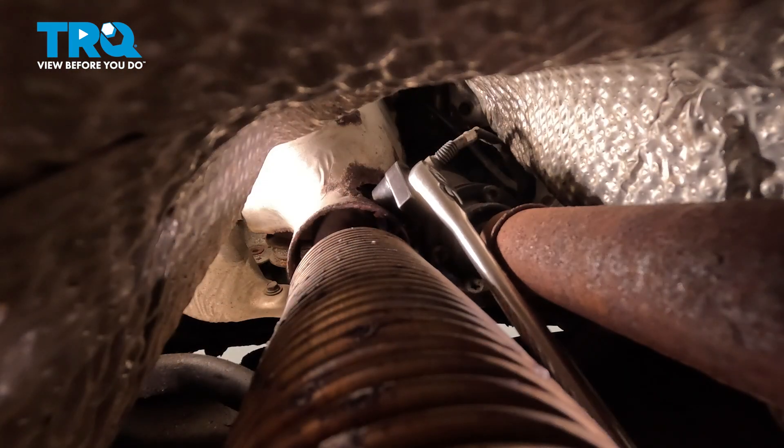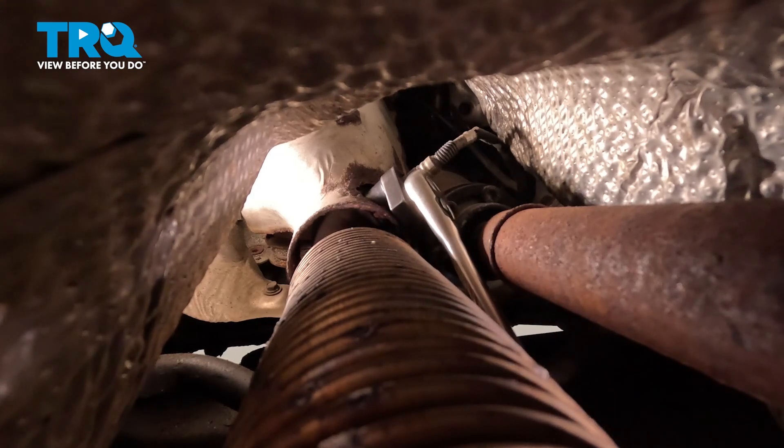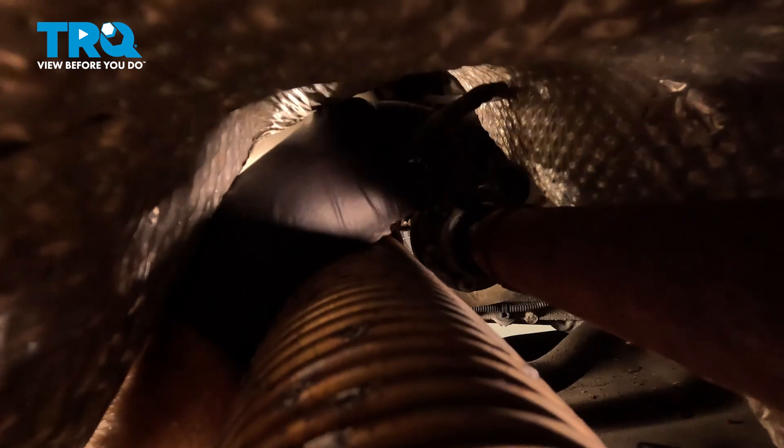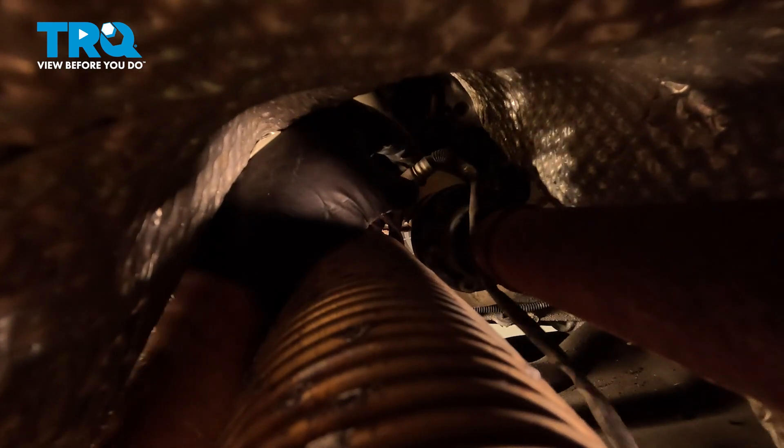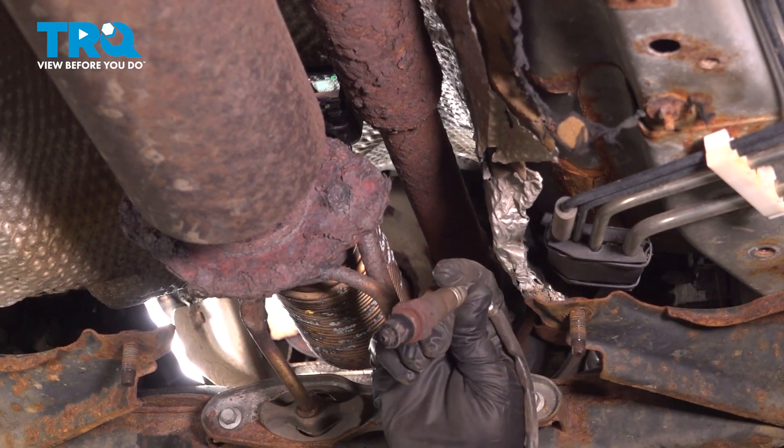Use an O2 sensor socket — a 22-millimeter socket with a slice in it to get over the wire. Get over the wire and pull that out. You can pull the wire down — it may be caught on some retainers. Just twist it right out.